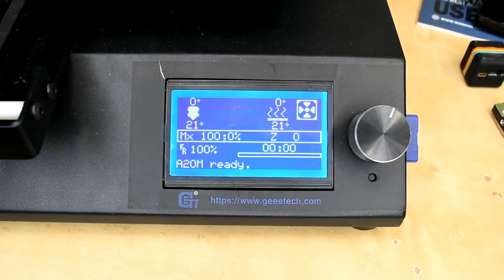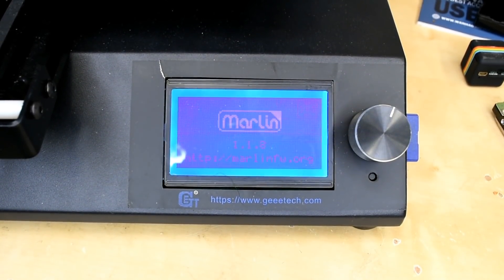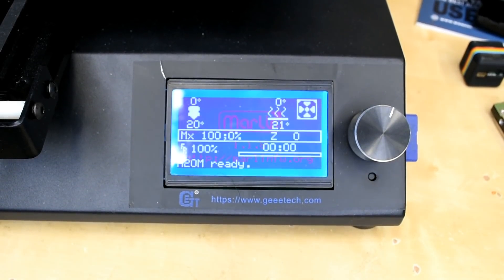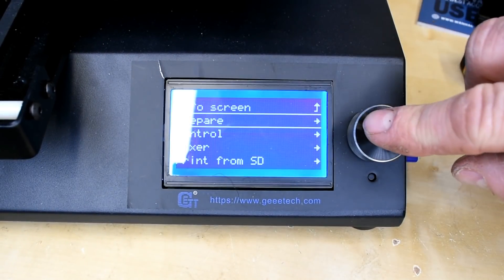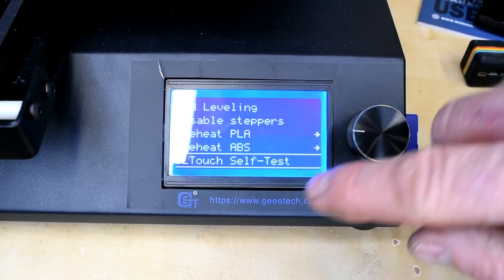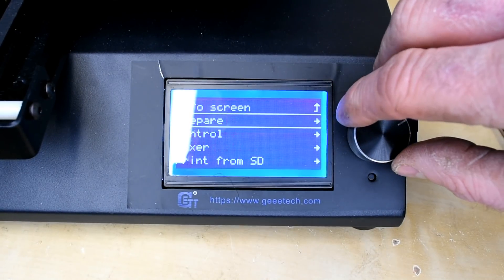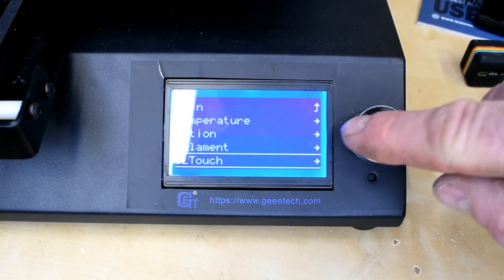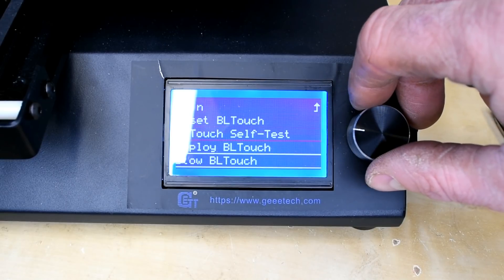Now we can check whether the firmware has flashed correctly. Reset the machine — you can switch it off and on, but I prefer to use the reset button. As you can see it's showing us Marlin 1.1.8. If we go down to the Prepare menu and scroll down, you'll see we now have a BLTouch self-test. On the Control menu, there's now a whole BLTouch section which allows you to reset it, self-test it, deploy it, or stow it.